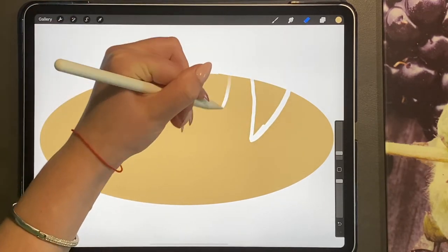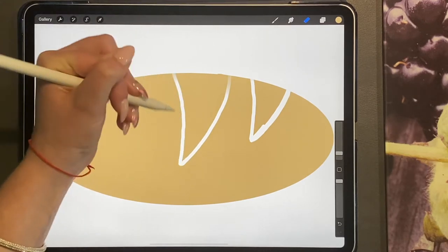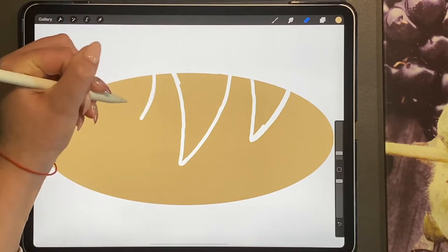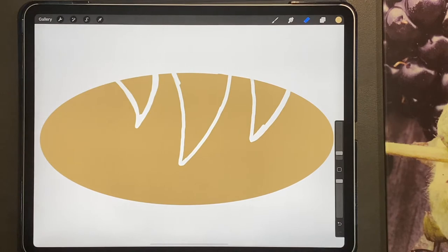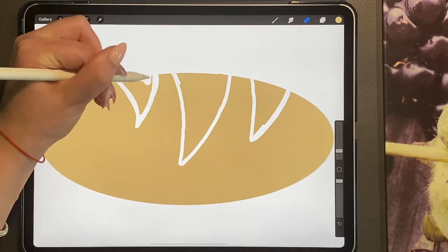I'm doing this really roughly, and then we're going to neaten it up afterwards. These are going to be the parts that are cut out on top of our bread.